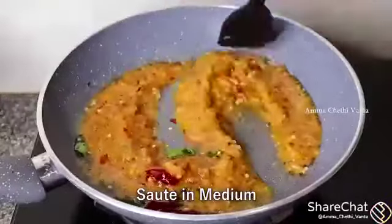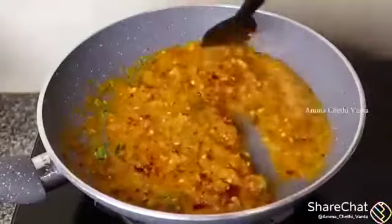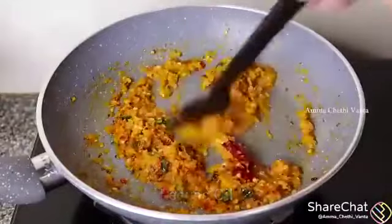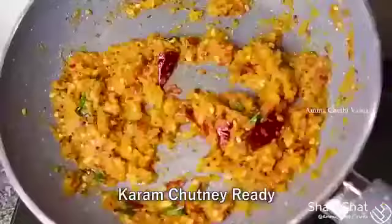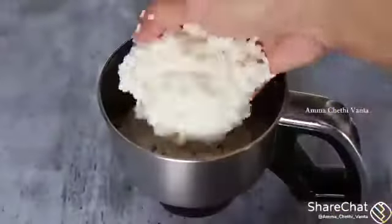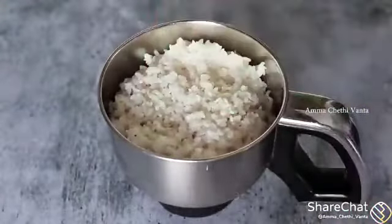I will dry it with a dry oil. After that, we will dry it with a dry oil. Add a mix jar and add dry oil.